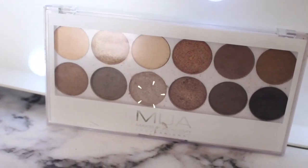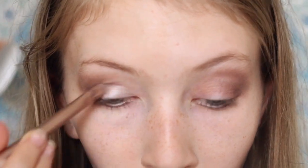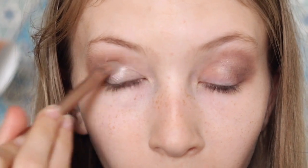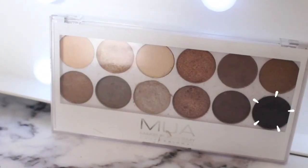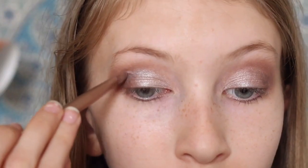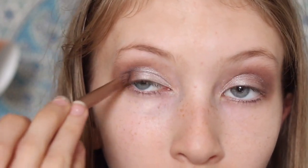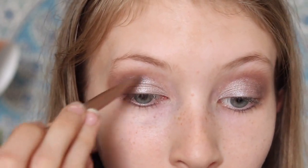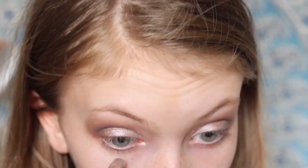Then I took this gorgeous silver shade from the MUA palette and, as you can see, it just looks absolutely stunning. I added a second layer to further intensify it and really get out that pigmentation. Then I went in with black — don't be scared guys, just use quite a bit but on a small brush, just flicker it on, that's what I found. And then underneath my eye on the outer corner I took the very first shade we used in the MUA palette, and on the rest underneath my eye I used that silver to make it a bit brighter.